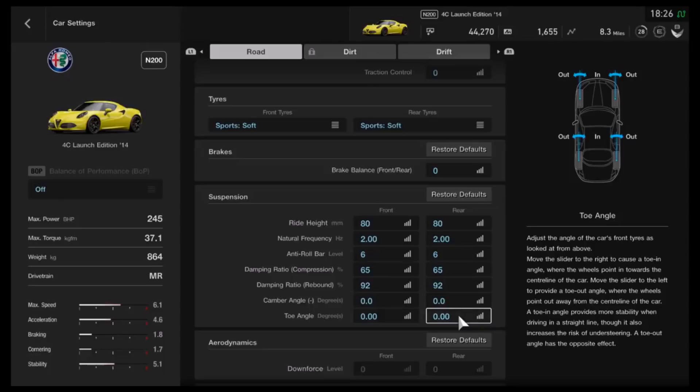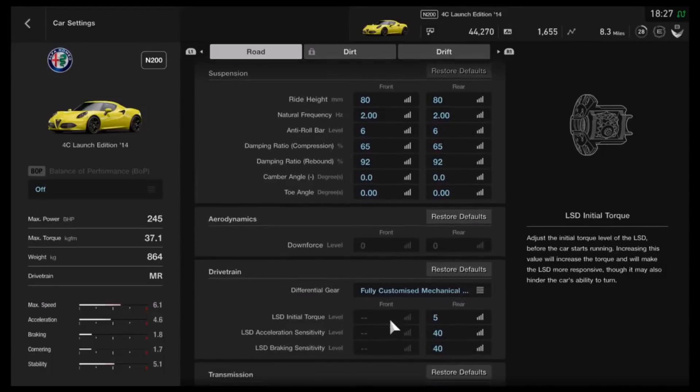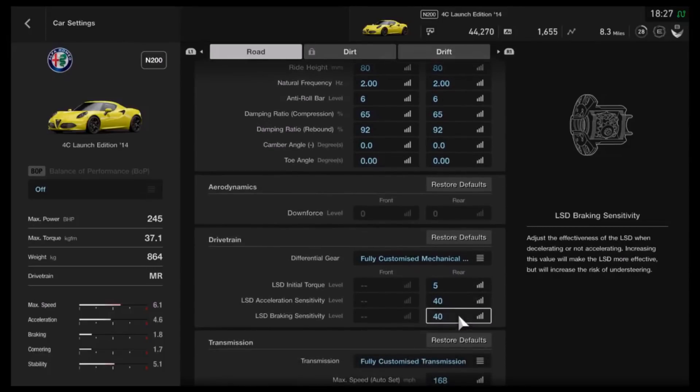That is in the N200 category, so I can't say how it will perform if you give it tons and tons more power. You need to adjust it accordingly as to what you plan to use it for. As far as the diff, my choice in diff settings won't necessarily be for everyone, but I've got the lowest initial torque and then acceleration and braking both on 40mm. You don't have to go for that, even if you just want to try something else.